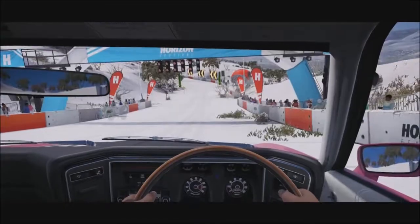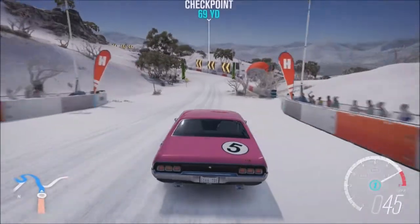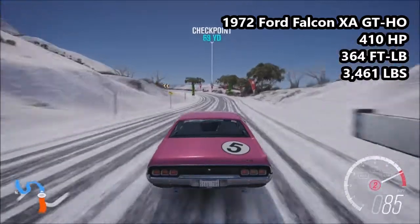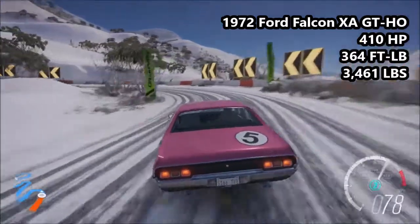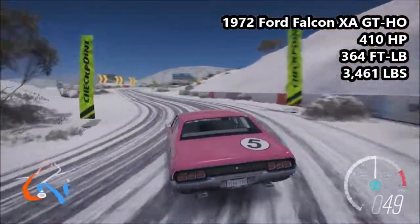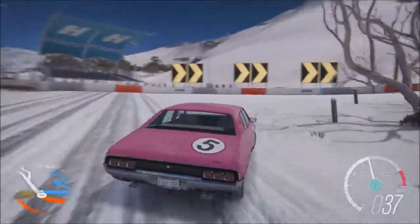Moving on to our next car of the day, we are going to be taking a look at the 1972 Ford Falcon XA-GT-HO: 410 horsepower, 364 foot-pound torque, 3,461 pounds of weight. This is an A-class car, 749 MPI with the snow tyres. It is the most powerful vehicle here today and has got a very decent amount of power for a Ford Falcon.